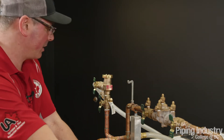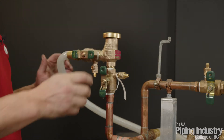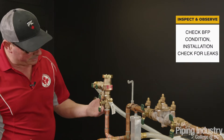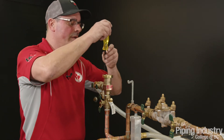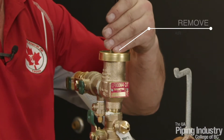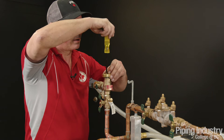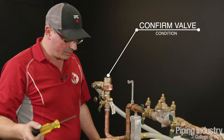I'm just going to turn this valve on so it's working. Before we start doing any testing, we're going to verify that nothing's been leaking. We look at the assembly itself, make sure there's no drips, no corrosion, and we're going to pull the cap off to verify there's nothing in the seat. The seat is looking pretty clean and in good condition, so we can start doing our testing.